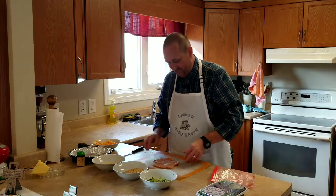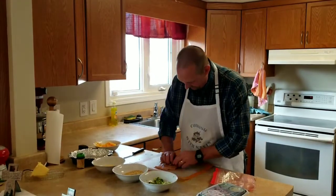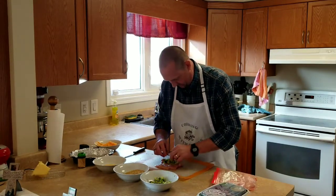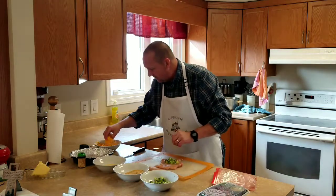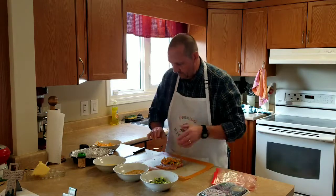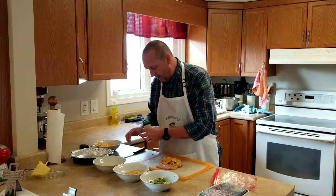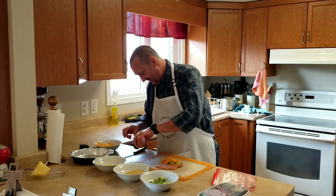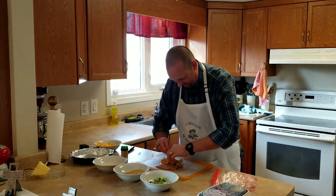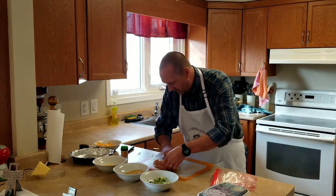All right, so we're just gonna put some broccoli in here, then some cheese. Now we're just gonna roll this up, just like that.